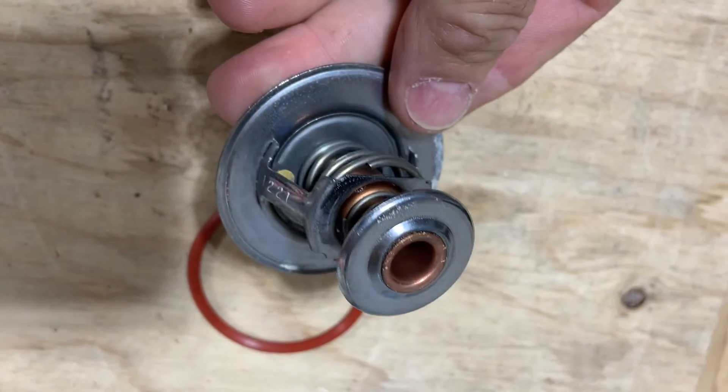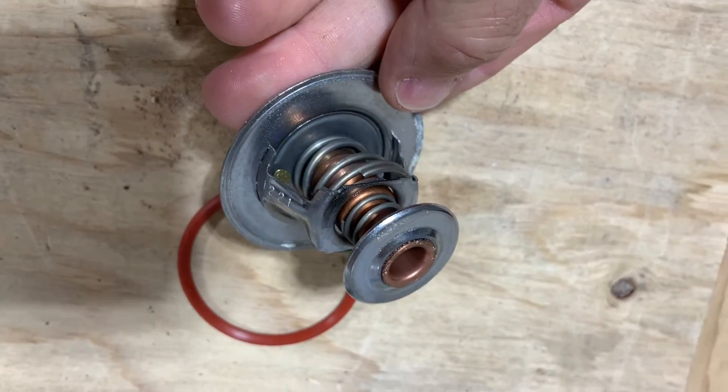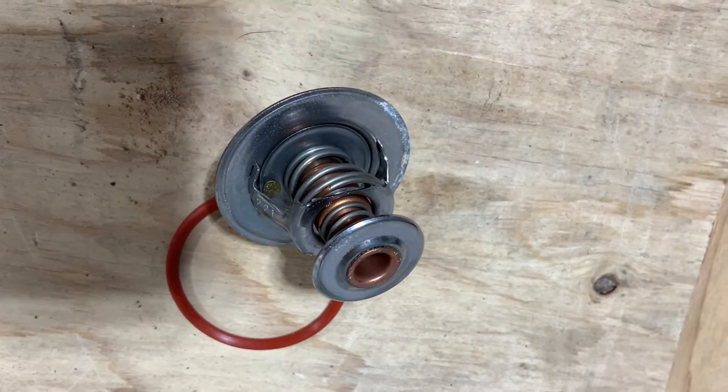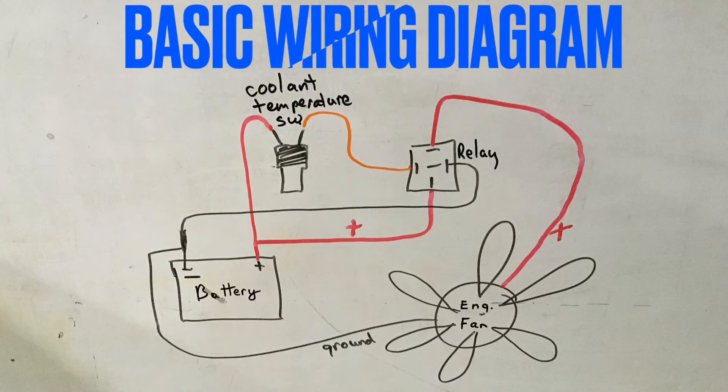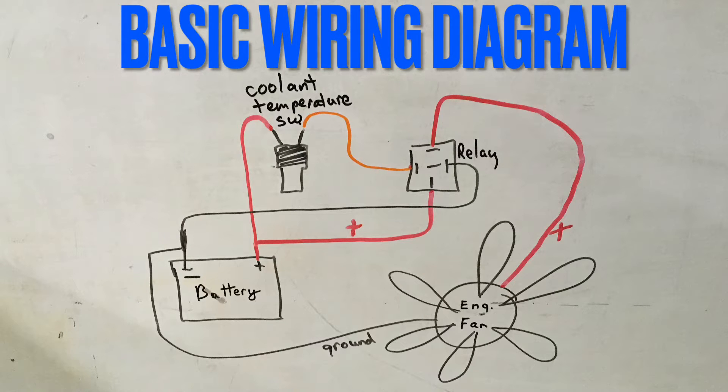It doesn't happen very often, but it can. If you get a P0128 code and the engine isn't reaching regulating temperature, the most likely cause is a stuck open thermostat or one that's flowing too much when cold. The other things that could cause this code would be a stuck engine coolant temperature sensor or a stuck fan relay that's keeping the fan on all the time.